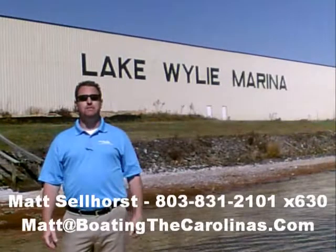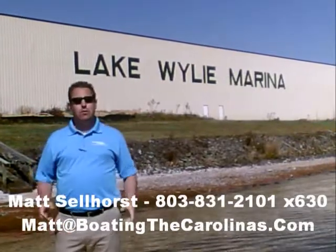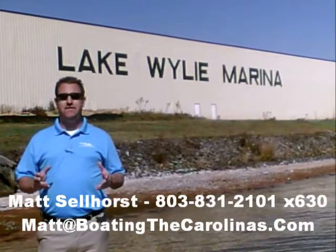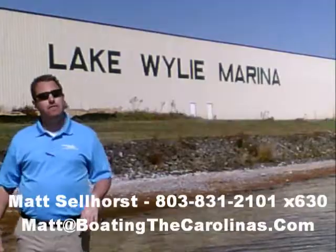Hi, I'm Matt Selhorst, the Pleasure Boat Specialist here at Lake Wiley Marina. We're just outside Charlotte, North Carolina. I appreciate you stopping by to check out this video boat walkthrough. Come on, let's go have a look.